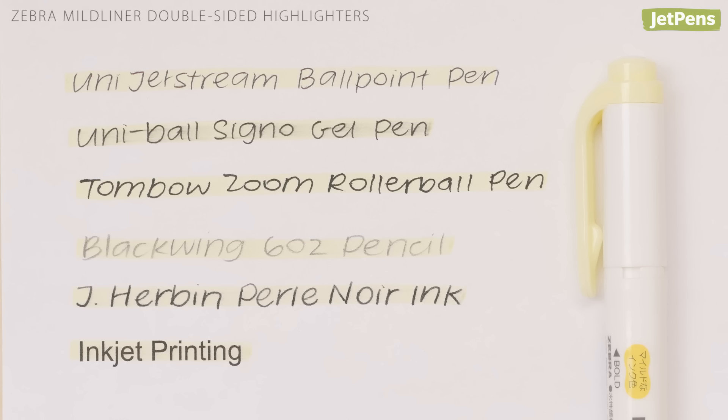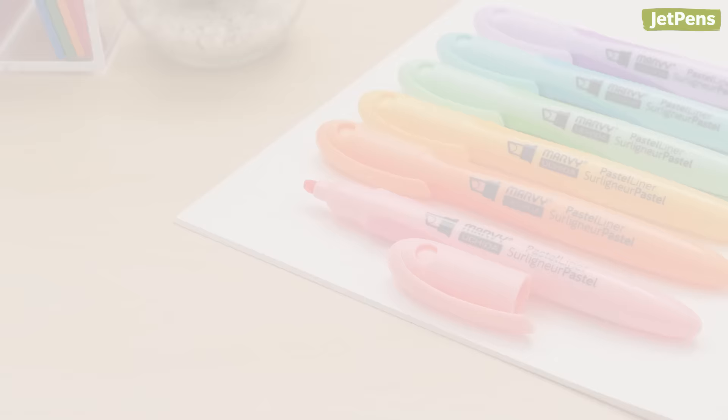Mildliners tend to smear water-based inks and work best on notes written in ballpoint pen or printed. If you need a pastel highlighter that can work with almost every writing instrument, check out our next recommendation.